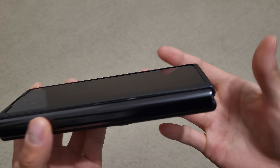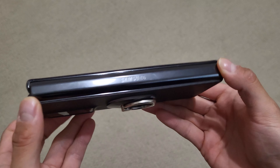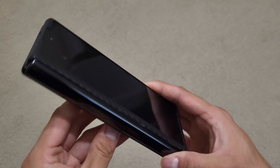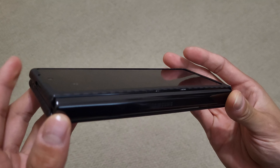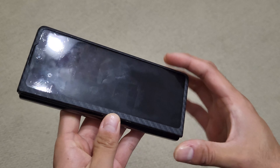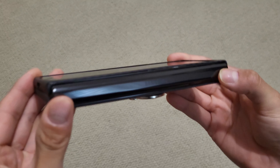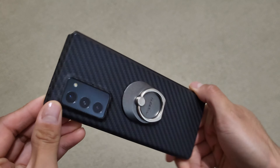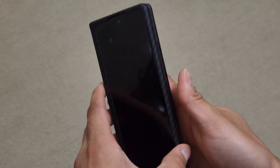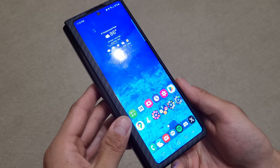I do like this form factor. The Pixel Fold and some other alternatives these days do look compelling, but I do actually like the narrow screen because it's easy to hold with one hand. I feel like the alternatives are actually a little bit harder potentially to hold with one hand because the overall hardware is wider than the Samsung foldables. For a more in-depth look, maybe take a look at my two-year video from last year because it continues to hold up very well.